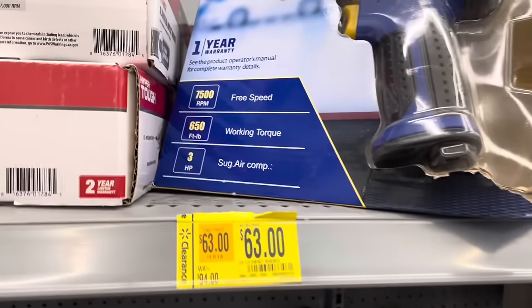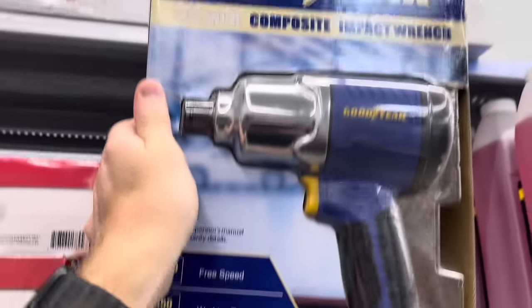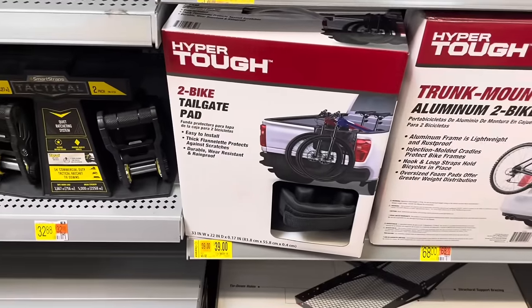This is a Goodyear composite impact wrench for $63, a clearance item that was $94. It's pretty heavy, has 7,500 RPMs and a one-year warranty.